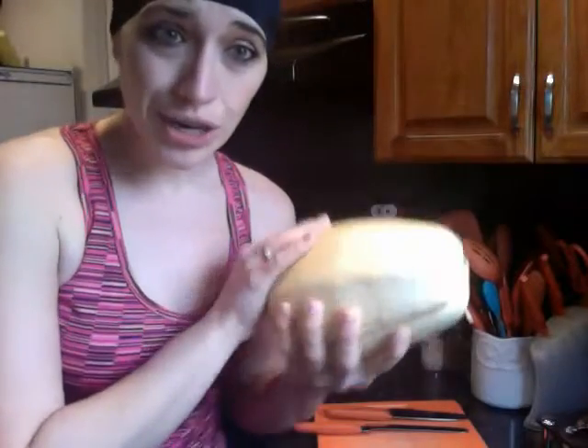Hey guys, Amber here. Just going to do a little video about how to cut a spaghetti squash, how to cook it, and what the hell you do with it.